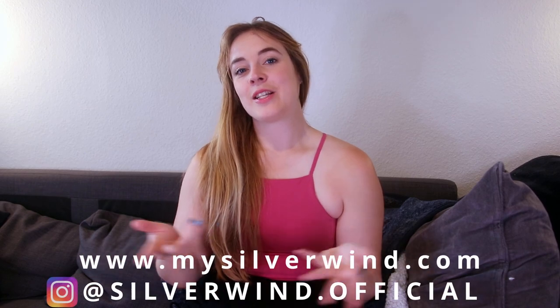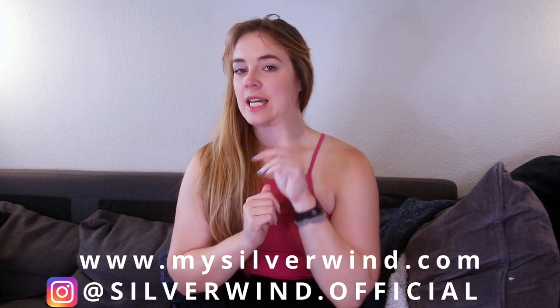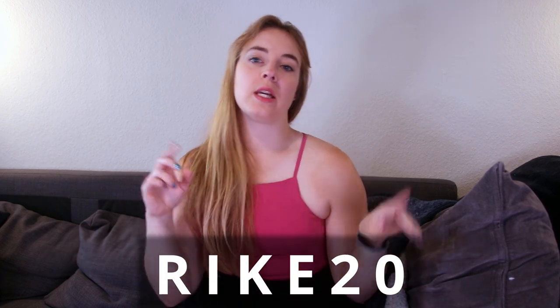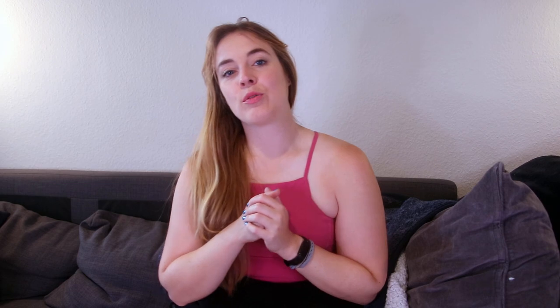I highly recommend you check out their website — there are so many other cute prints, and they also have solid colors. You can check out their Instagram at Silverwind Official, and use my code REKA20 for 20% off. I'll put that in the description box as well. If you're into prints, definitely check them out, and the solid colors are very pretty too. You can easily mix and match.